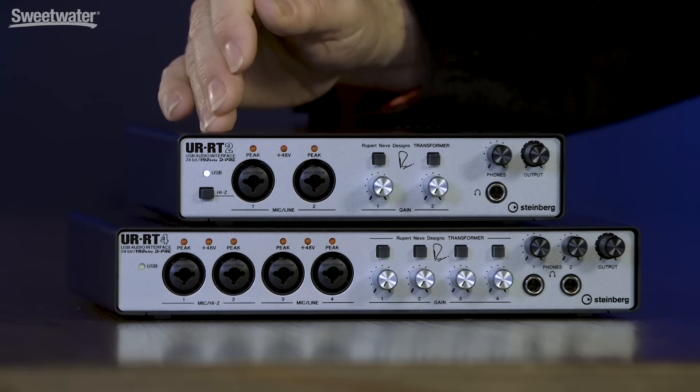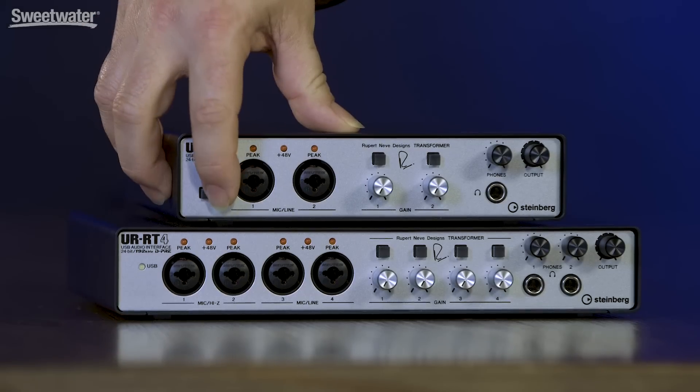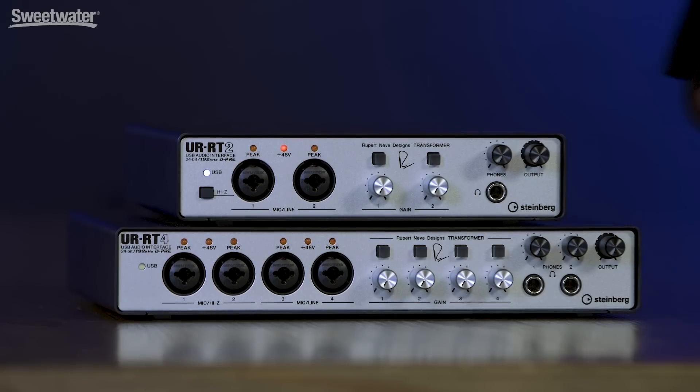Let's take a quick tour of the two interfaces, beginning with the UR-RT2, which is a 4-in, 2-out USB-based audio interface. On the front panel, we have two preamp inputs. Input number one can accept either mic-level or instrument-level signals — instrument-level being guitar or bass — and we select what level we're operating at using this front panel switch. Input number two can accept mic-level or line-level signals. 48-volt phantom power is available on both, and we switch that on the back panel.